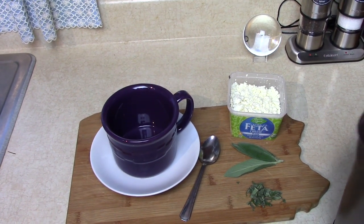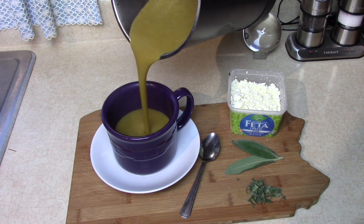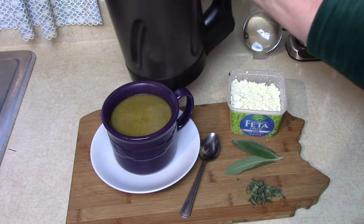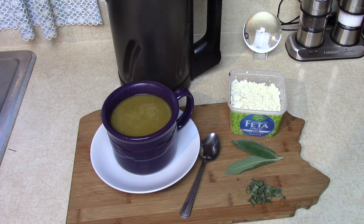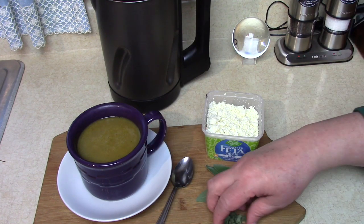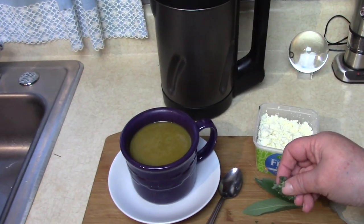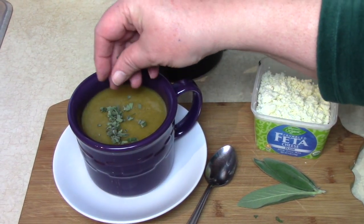Let's pour it into a mug. Look how nice and thick that is — oh, you soup lovers are going to love this one! There's plenty more in there, probably enough for three or four of that size mug, and that's a big mug. I always invite you to use your salt and pepper and season things however you like — everybody's different, so feel free to add your own seasonings. Now we're going to add some of these chopped sage leaves.